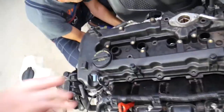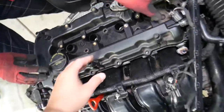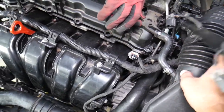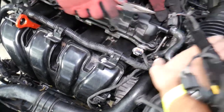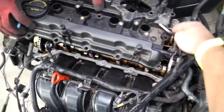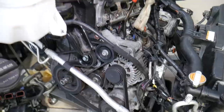Now let's check if anything else is holding the valve cover. We have one hose for the air filter intake that goes toward the air filter — disconnect that one. The fuel line may be a little bit in the way, so you need to come in at an angle, and the valve cover comes out just like that.